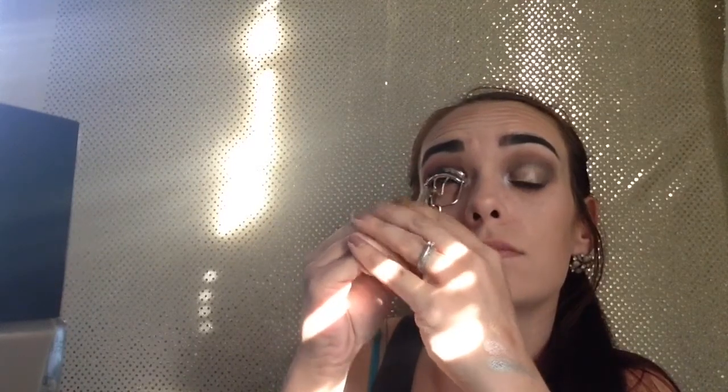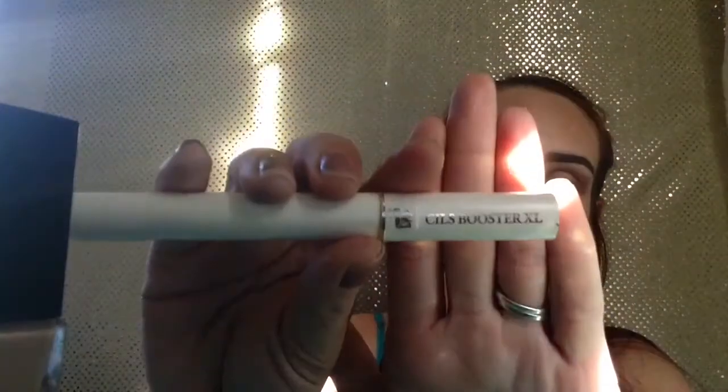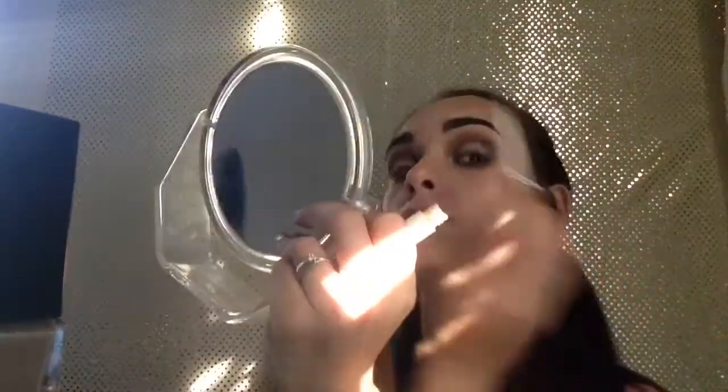I'm going to get my lashes curled as much as possible. Then I'm going to take the Lancôme Cils Booster XL and prime both my bottom and top lashes with this. Next, I'm going to use the Lancôme Monsieur Big mascara on my top lashes.